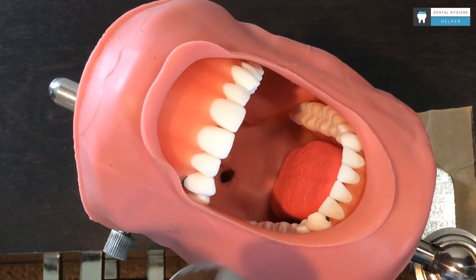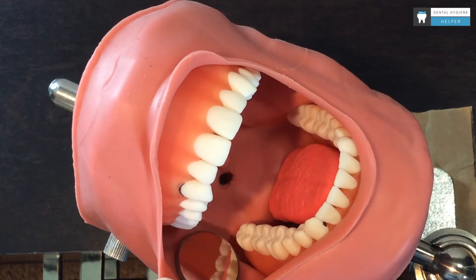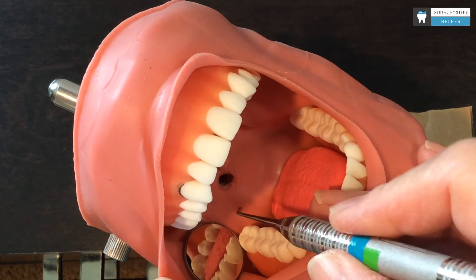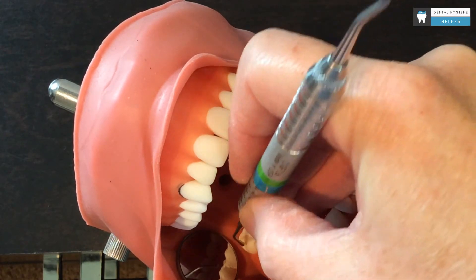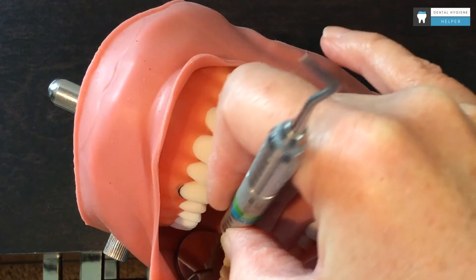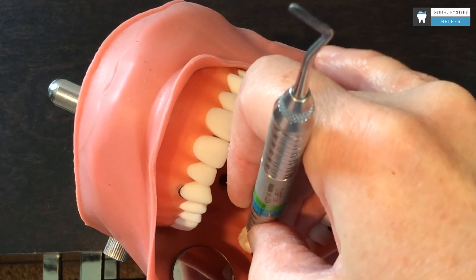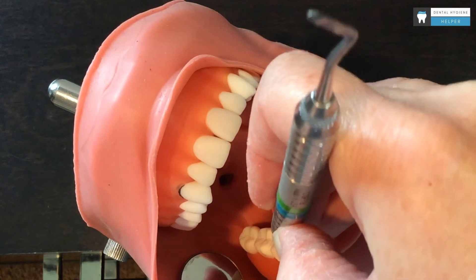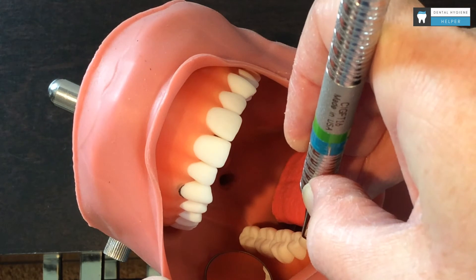Now let's do the mandibular posteriors. I am going to retract just like we did on the top with my mirror, and it gives me some vision as well as some illumination. I can then go back on my instrument just a little bit and fulcrum on the lingual cusp tips — I am not fulcruming on the lingual, I am on the lingual cusp tips — and then onto the incisal edges of the anteriors as I move forward.